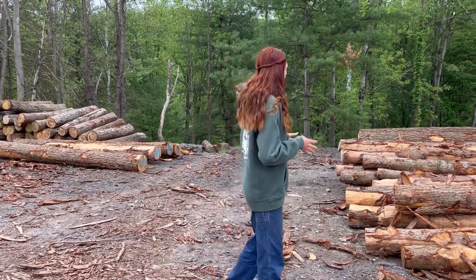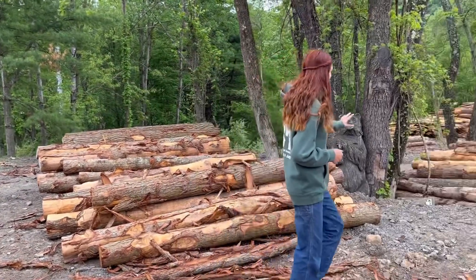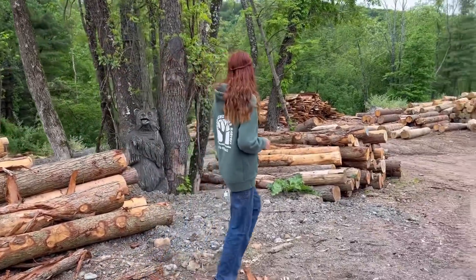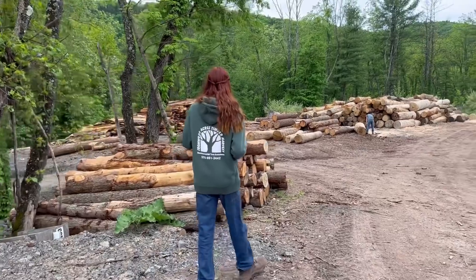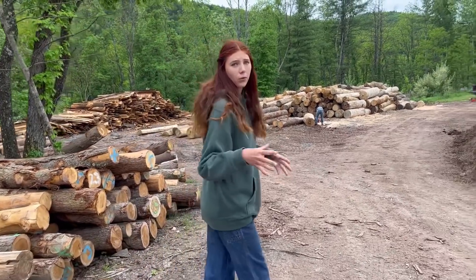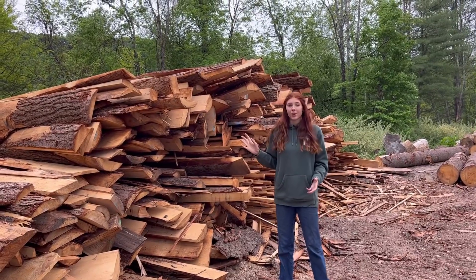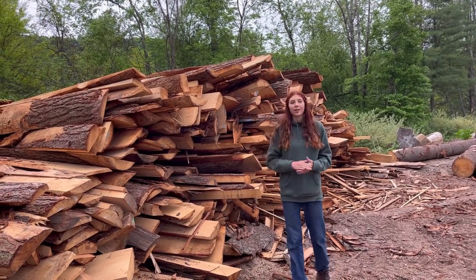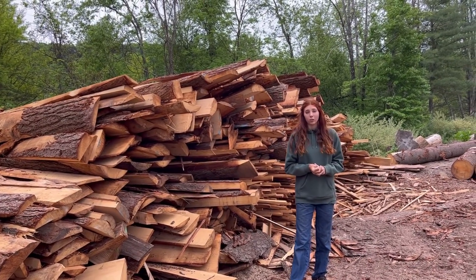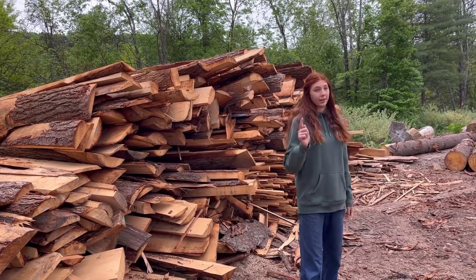We have a large supply of logs and we try to keep them pretty organized. This is our hemlock here — mainly smaller logs. We have the pile for the peeled posts, which is mainly smaller logs from the top of the tree that my dad saved when he was in the woods, specifically for our peeled posts. This is our very large slab pile — slabs are the main waste product of running the mill. We do manage to get rid of them, but that will be a video for a different time.